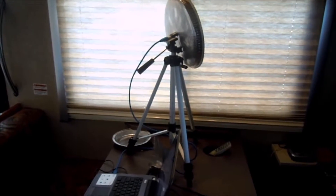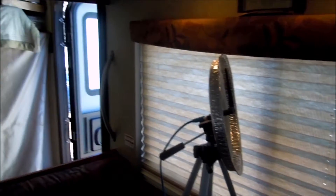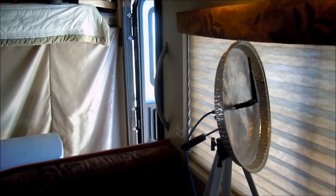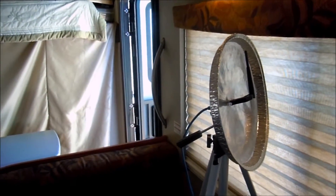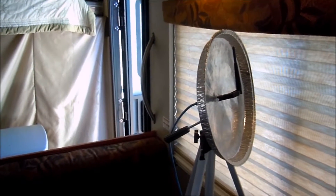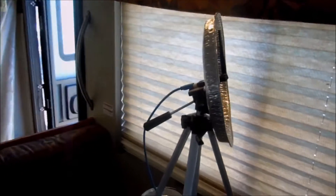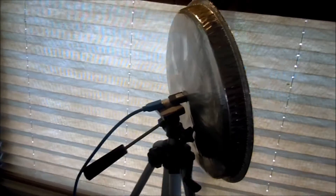Here we have my latest configuration: a pastry pan, hammered concave parabolic device with a hole through the rectangle — with a USB Wi-Fi device inserted through it, which you can adjust in and out, and a USB cable to give you a stronger signal.